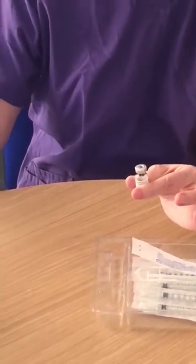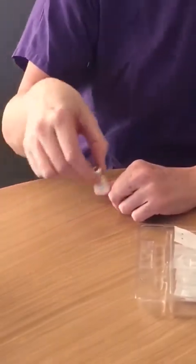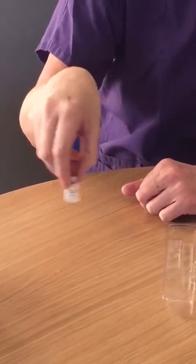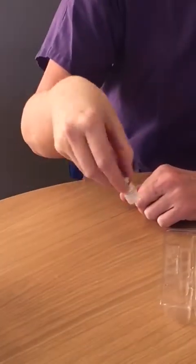Place the used syringe into your sharps bin. Gently swirl the vial so that the powder and the liquid dissolve. This should happen quite quickly.